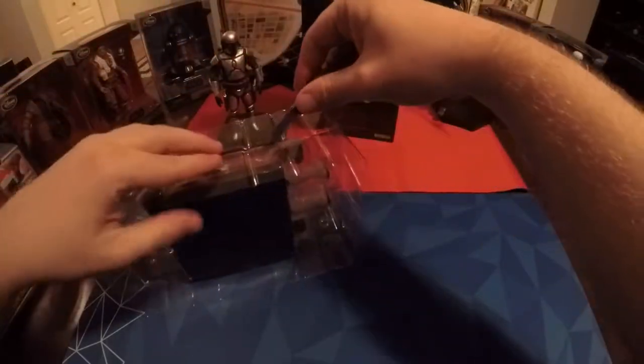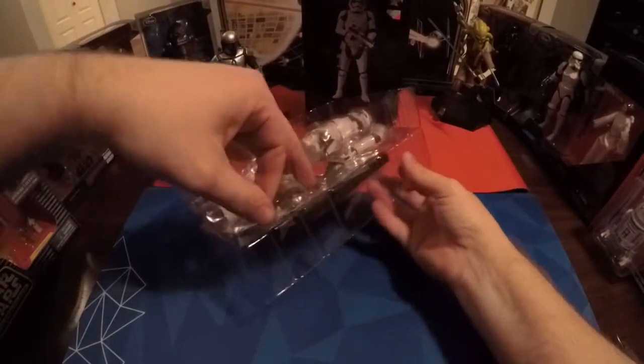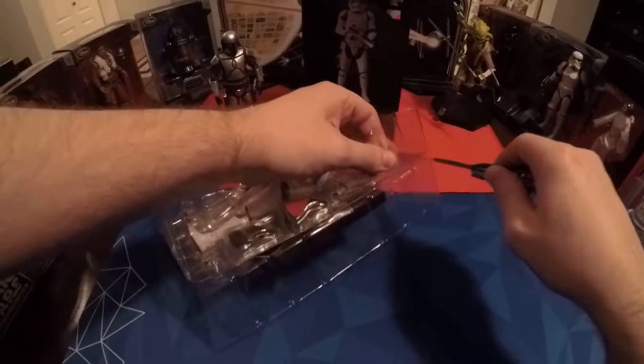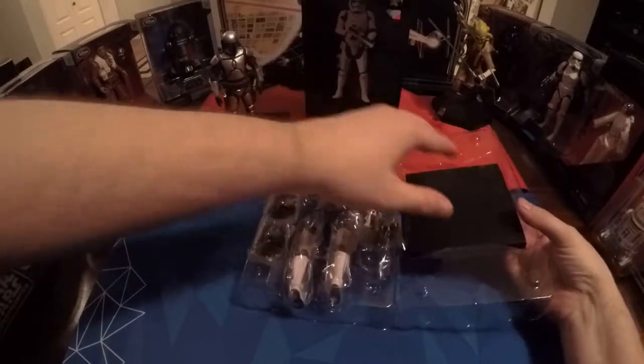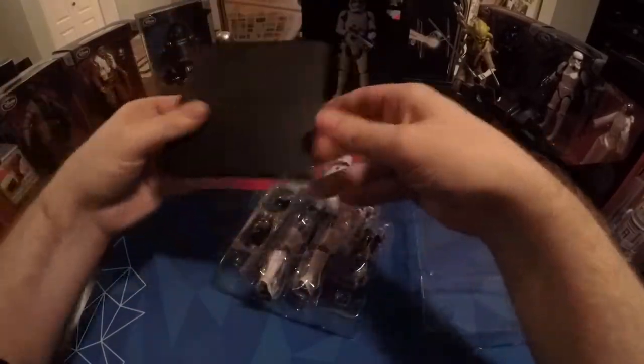Just run along the side here — none there, none there. Let's pop this open. Yeah, there's more tape, there's always tape. There we go. Oh, I missed one piece, that's alright. So let's get this out — this is the display stand.